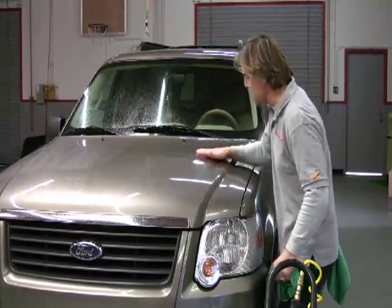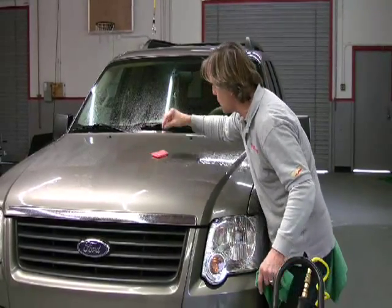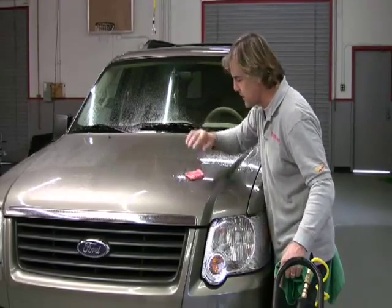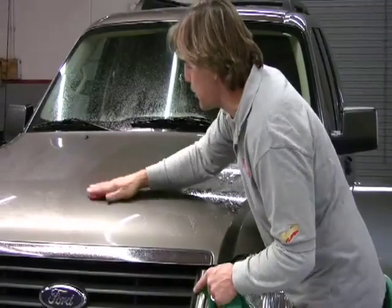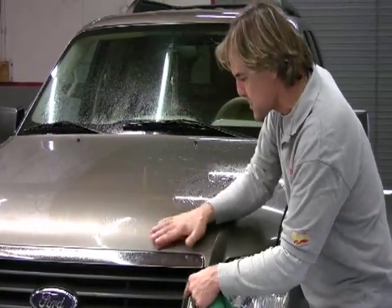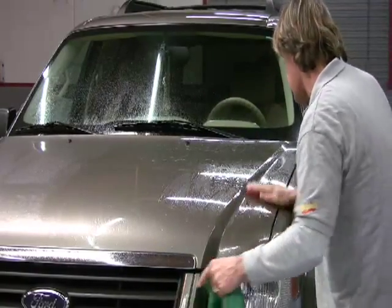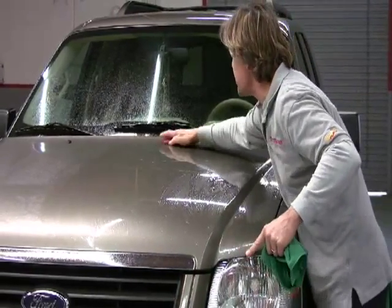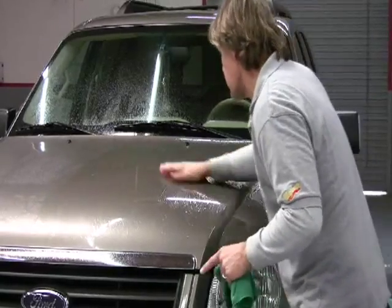As you can see, I have plenty of lubricant. The clay is literally gliding right over the surface of the paint — a very condensed form of lubrication making sure I'm not putting a scratch or a clay mark in the surface. I'm using a very light clay and following a nice easy pattern to make sure I get the entire car completely clayed.